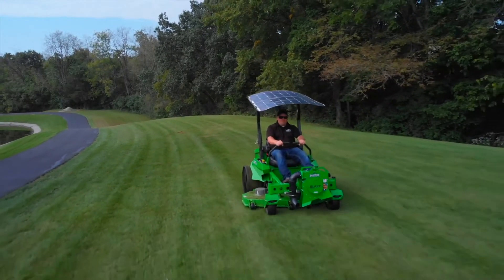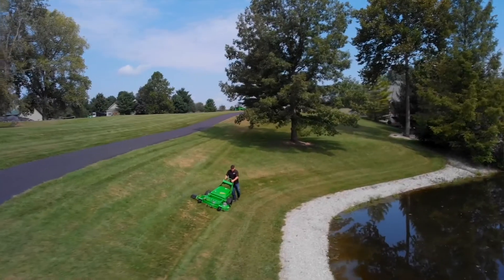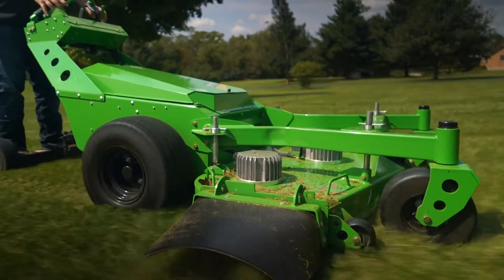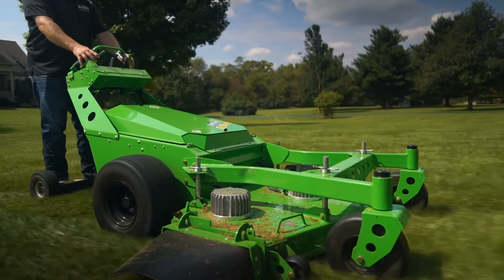We can take one of our mowers and replace a traditional gas commercial mower, and it's the same as taking about 140 cars off the road per year, emissions wise. So it's a huge deal for both operator health and the overall environment. And the second feature that's very important to a lot of people is that we're at least half the noise of a typical gas mower that's out there.